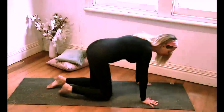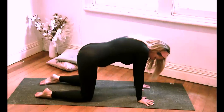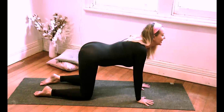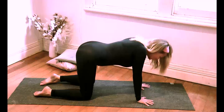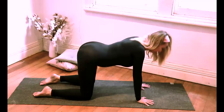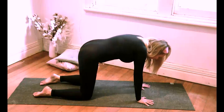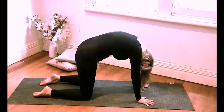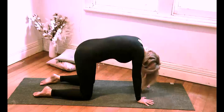Now I want you to come into a cat pose on your mat. Spread your fingers nice and wide, inner elbows towards one another, hands underneath the shoulders and knees underneath the hips. Then we're gently going to inhale and open up the throat, then exhale and curl through the spine, drop the head. Just continue inhaling and exhaling. A couple more, and then come back to centre.